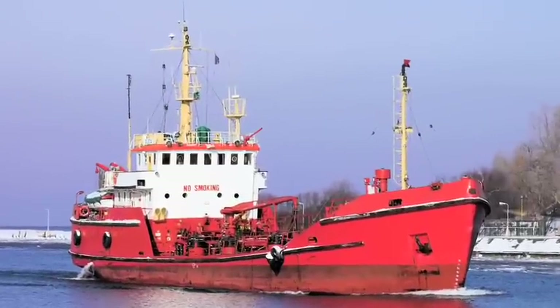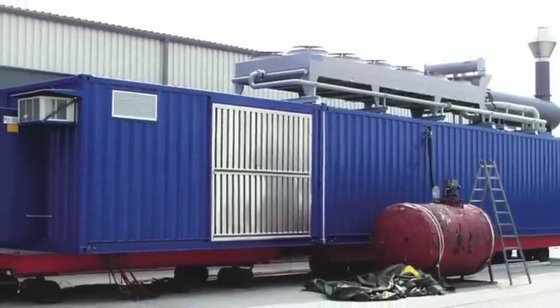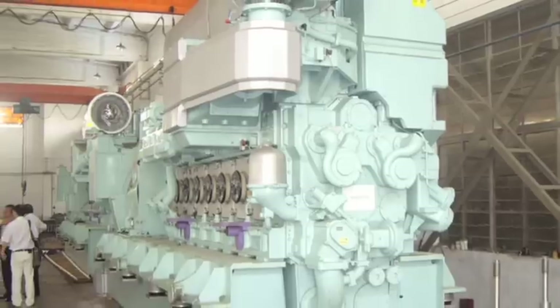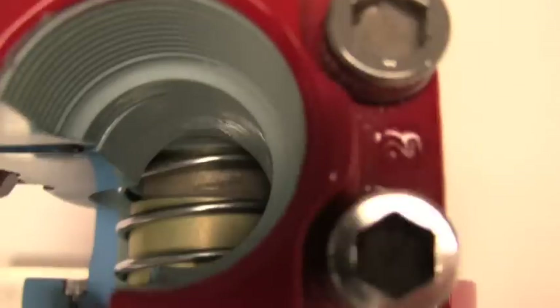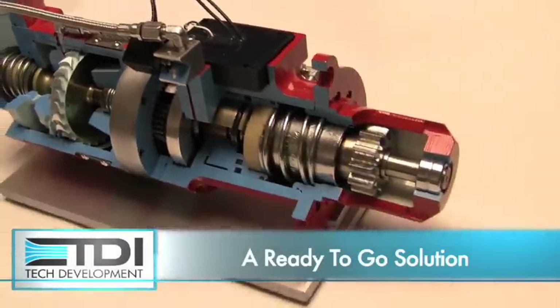Because it is a complete start system, Turbo Start 2 is a perfect solution for engine packagers who want TDI reliability on engines where TDI starters are not offered. Instead of having to engineer and procure a custom start system with lots of components, Turbo Start 2 is the ready-to-go solution arriving in one box and installing in about five minutes on a new engine.